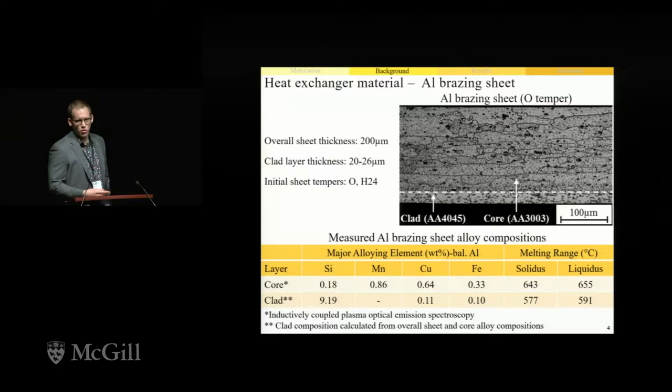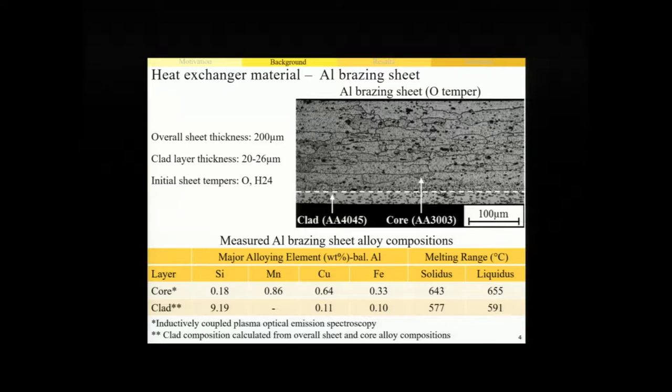Taking a closer look at these materials used in the production of these heat exchangers, they're actually a laminate structure which we'll refer to as aluminum brazing sheets, comprised of at least two aluminum alloy layers. The first is the core alloy, which is the thicker of the two layers, often a manganese-rich 3000 series, which remains solid throughout processing and provides strength and life cycle requirements. The second layer is the clad alloy, always a 4000 series, which due to its high silicon content has a liquidus temperature substantially below the solidus temperature of the core. For all the work I'll be sharing today, we used a brazing sheet with an overall thickness of just 200 microns, with a single clad layer of about 10% of the total sheet thickness. These sheets were industrially produced and supplied in both the fully annealed O and the work hardened H24 sheet tempers.